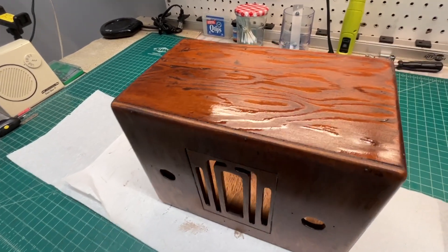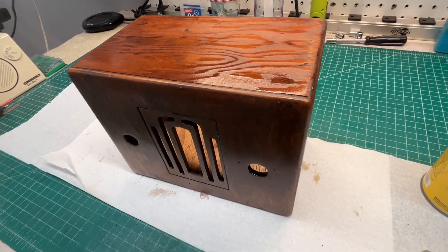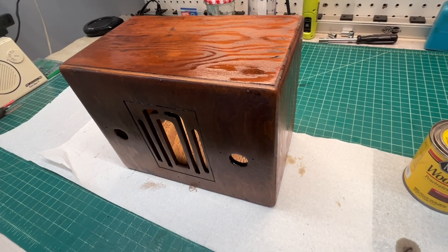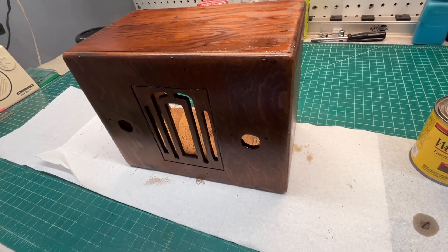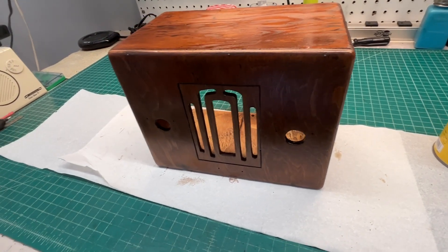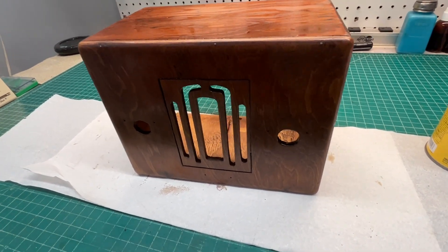You can see the stain is still wet. I'm letting it stay on the cabinet for about another 10 minutes or so, then I'll wipe it off with a clean cloth. Then we'll take a closer look at it outside.